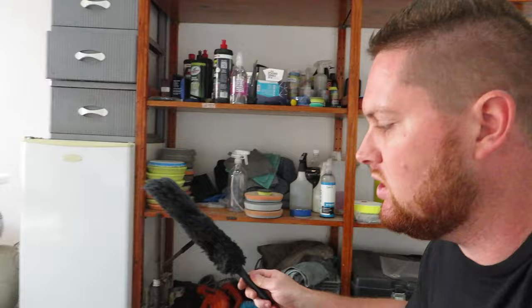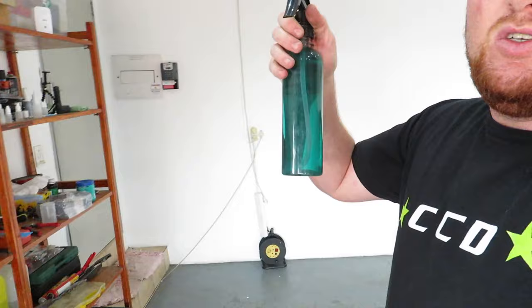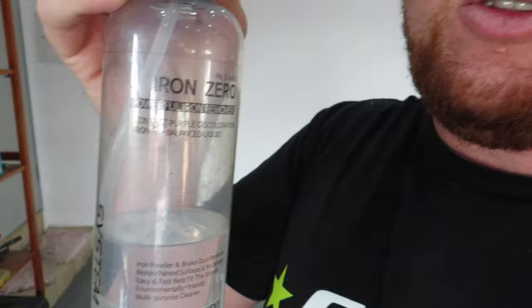Next up I'm using a 50-50 mixture of all-purpose cleaner with water. And for the actual wheels itself I use Iron Out — that's the preferred product for me to clean wheels. I'll have everything linked down below in the description box with links where you guys can purchase them.